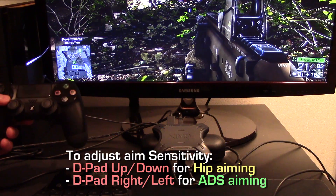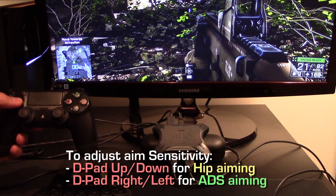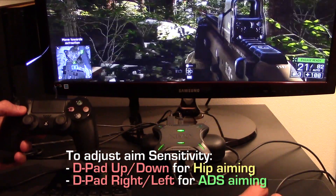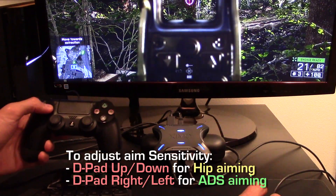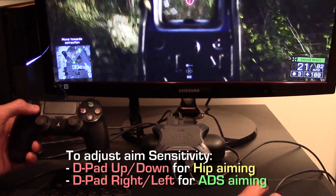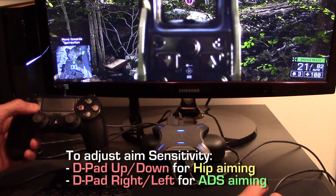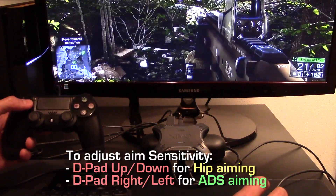Similarly, to adjust aim down sight, press D-pad right to increase ADS sensitivity and D-pad left to decrease ADS sensitivity. So, I'm ADSing right now. Press D-pad right. Notice the green pulses. Hip displayed yellow pulses; ADS displays green pulses. As I press left, my ADS is decreasing all the way to zero. I'm going to press right again and it will increase. Continue to do this until you find your preferred settings.